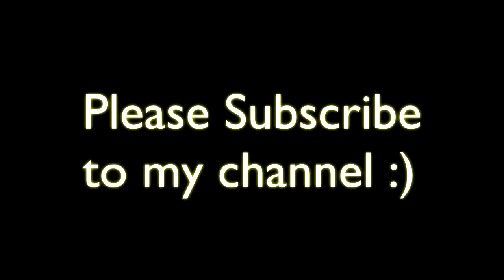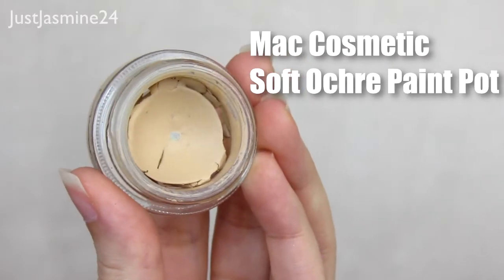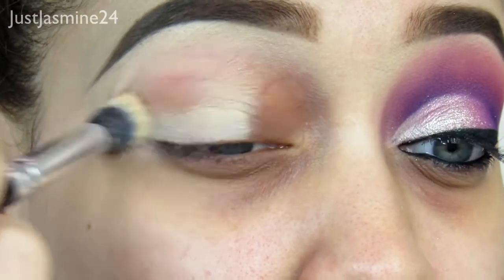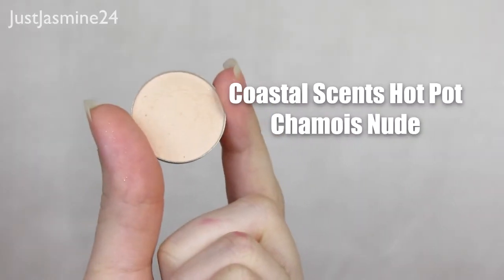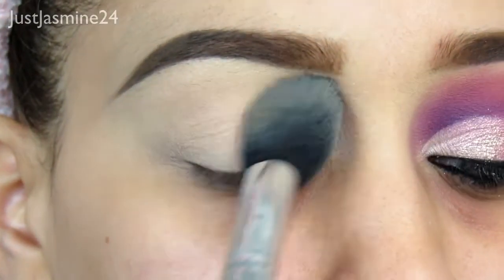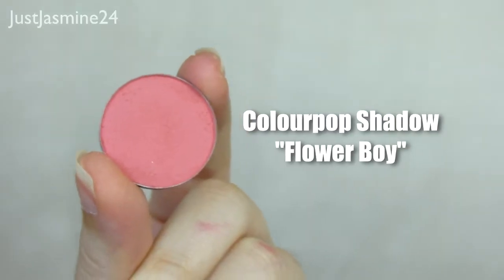Hey everybody, welcome back to my channel. I'm going to start off with priming my eyes. I'm using the MAC Soft Ochre Paint Pot and I'm going to apply that all over the lids and also on my inner corner eye. Now I'm going to set that with a shadow from Coastal Scents to set that primer, and now I'm going to move on to the eyes.